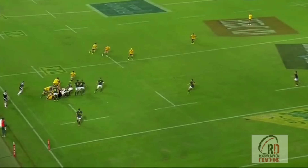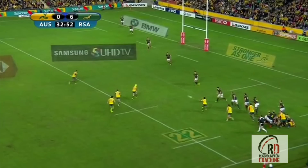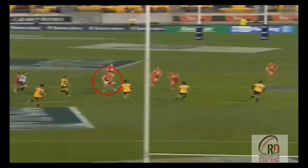The set up is pretty simple: we have a first receiver, usually the 12, with two slide-around or blindside runners slotting in directly behind him. These blindside runners are usually the 10 and the blindside winger. That receiver can be anyone though — as we can see here from Japan it's Tatakawa, and here it's Gitto, but for the Reds it's the 7, Bo Robinson. The key is they need to be able to hold the defence with their run and be comfortable passing under pressure.